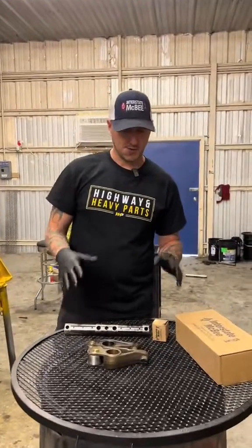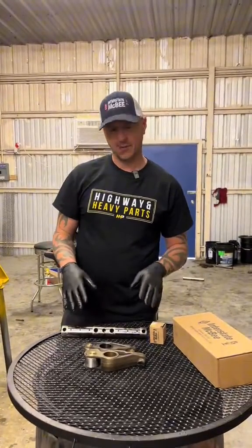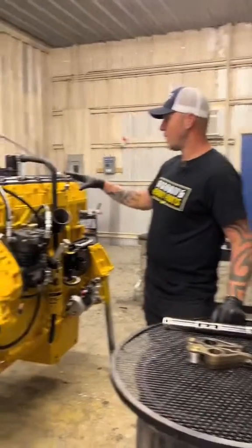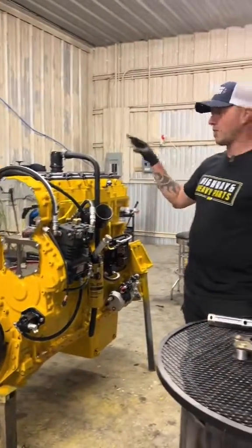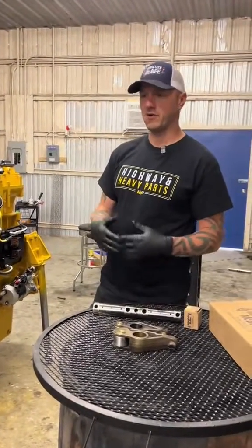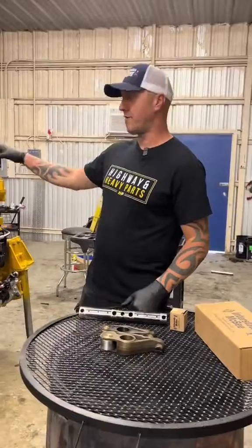I wanted to show you some of my favorite products from Highway and Heavy Parts, and first I want to talk about the reason these are some of my favorite products. When we are rebuilding an engine, one of the most common problems we run into — that adds extra expense to the build and is usually an unforeseen expense — is valve train damage.